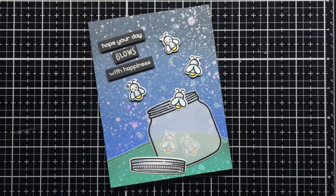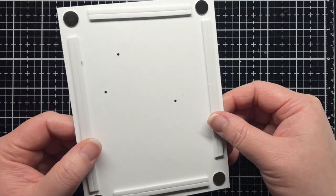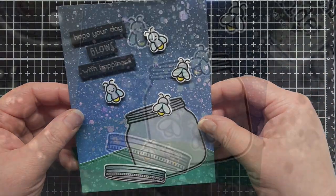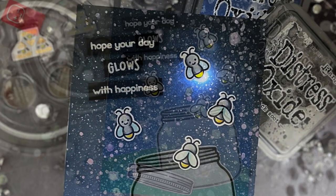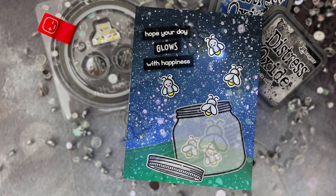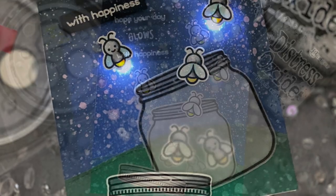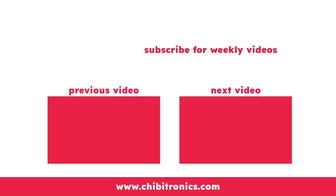Of course, you can skip the hole punching and just attach the card to a top-folding card base, but I hope you'll watch the rest of the videos in this series and consider trying a paper circuit. I guarantee the recipient of your card will love it. And that's it! You can find more information on the products I used in the YouTube description below or over on our website. If you liked this video, please give it a thumbs up and be sure to subscribe to the Chibitronics channel. Follow us on social media for lots of crafty inspiration. Until next time, have a fantastic day and happy crafting! Bye!